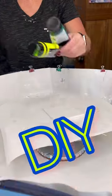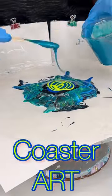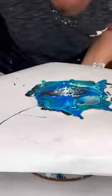Hey everyone, Rhonda Robson with Rhonda's Trey Artistry. Today we're going to do a do-it-yourself coaster art and I'm using some really cool colors. I'm doing the bloom technique with a white cell activator.